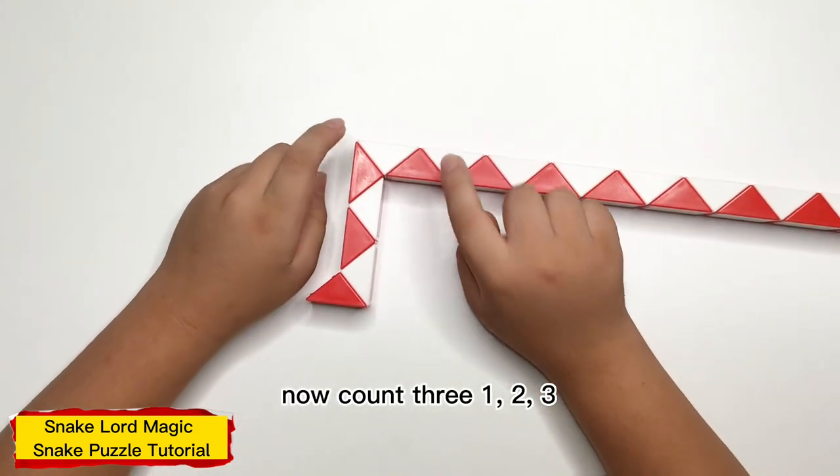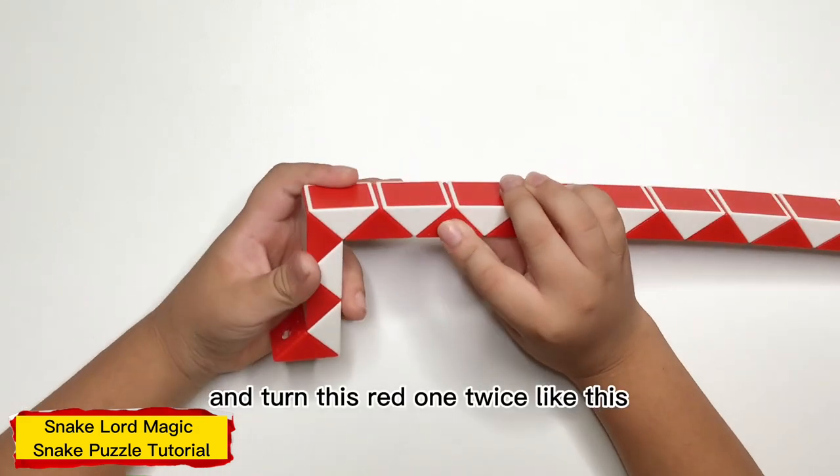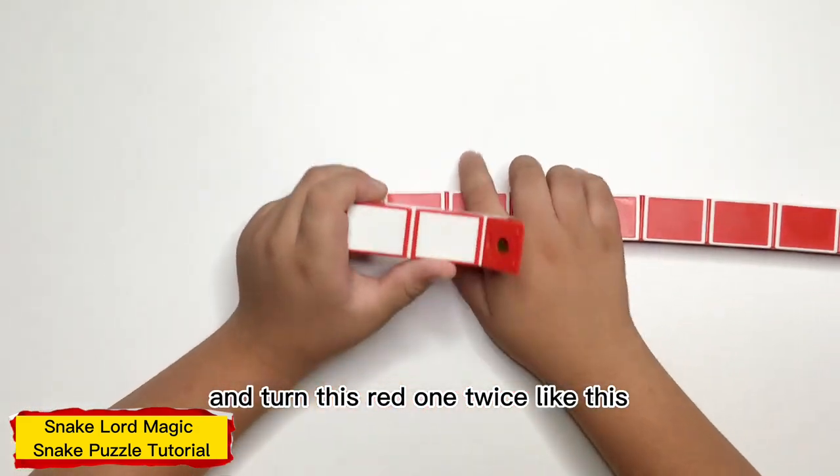Now, count 3: 1, 2, 3, and turn this white one twice, like this.